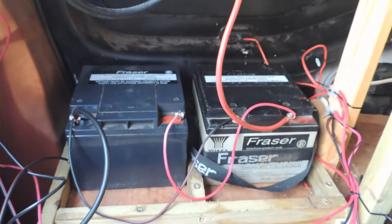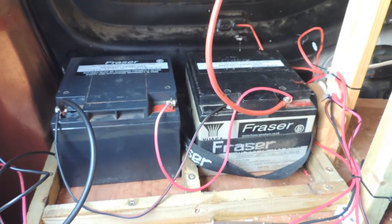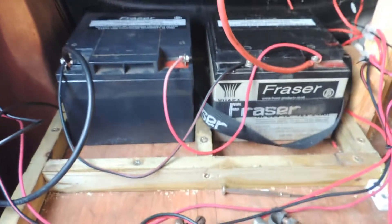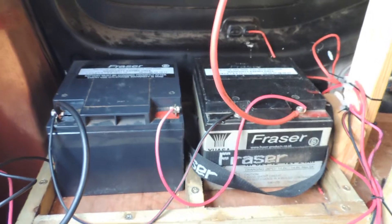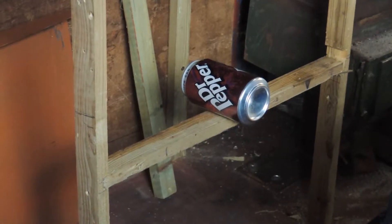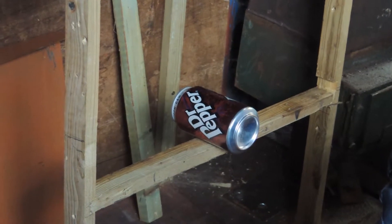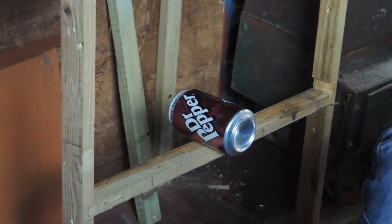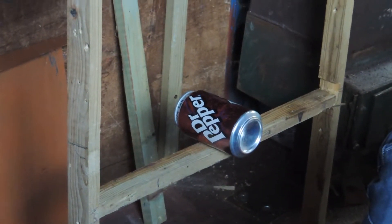I've just got a few little bits to figure out here. I've got to put the new solar charge controller in and then that should be it for the batteries — I'm pretty proud of myself, I managed to get them working. Fredders has found an ingenious way to check the level of all the shelves and stuff in the bus. You put a can of Dr. Pepper in the middle, and if it moves it's not level, but if it stays still like that — perfect, it's level. How cool is that?